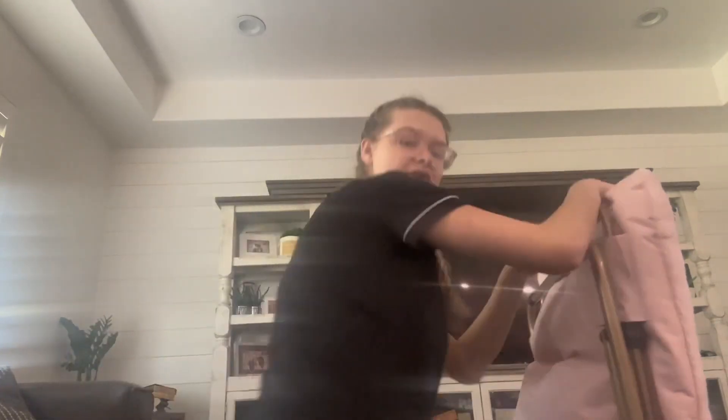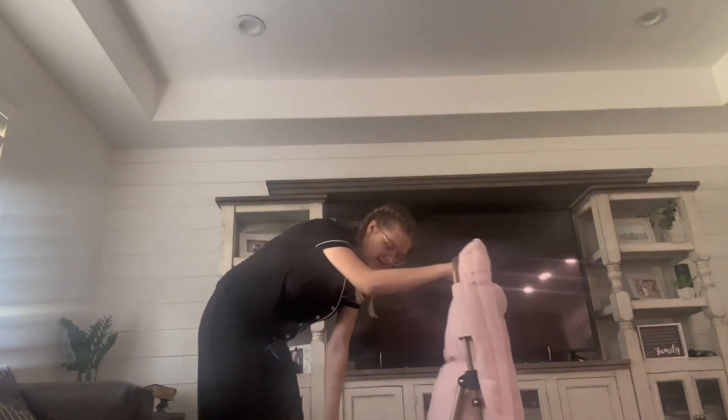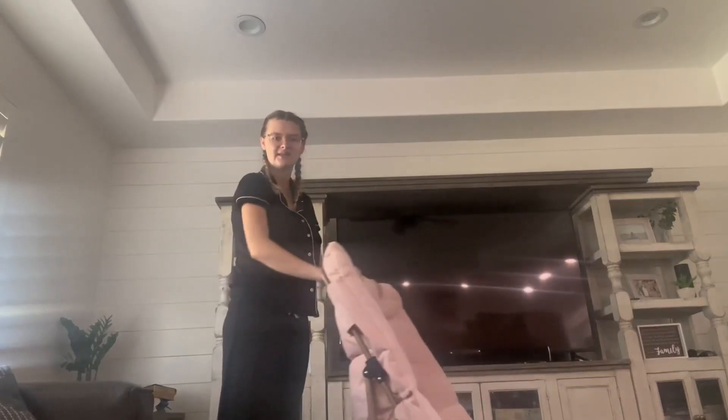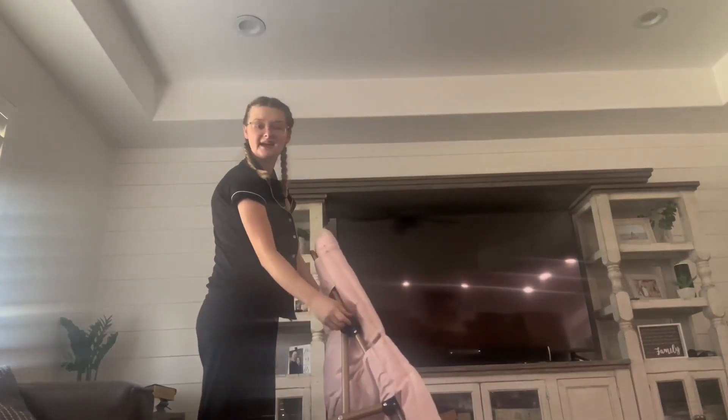Unfortunately, this is currently in my daughter's room — that's where we have it put and it is just folded up right now. But let me show you how easy it is to put up. You literally just go like that and it clicks into place. The buttons here on the side will pop out so you know that it is for sure in place and then you are good to have a seat.